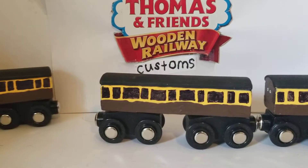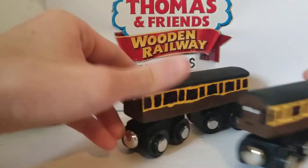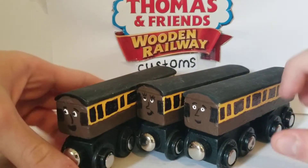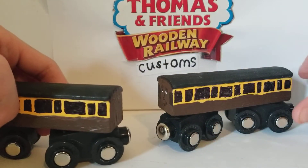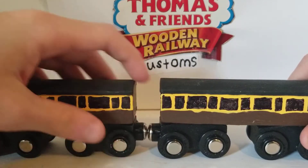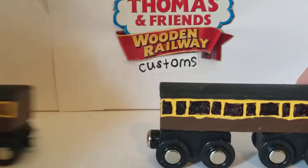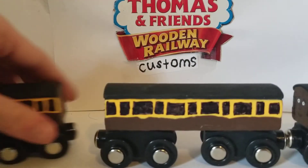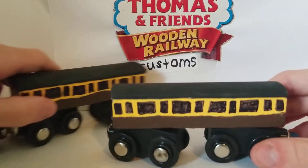Let's begin with the backstory. The slip coaches were first seen in a season of Thomas and Friends — I can't remember the exact season — but they're mainly Duck's coaches that work on the Great Western. The reason they're called slip coaches is because they use a loose coupling, and when they glide past the station, they uncouple and just leave the coach at the station while the train continues.